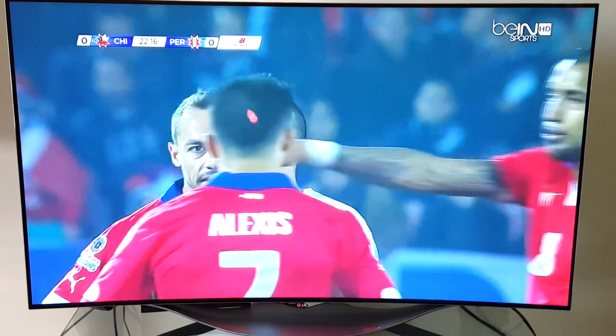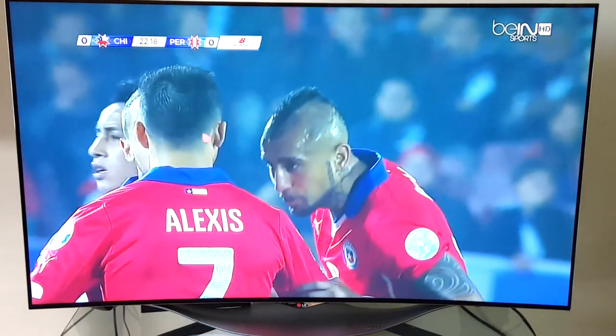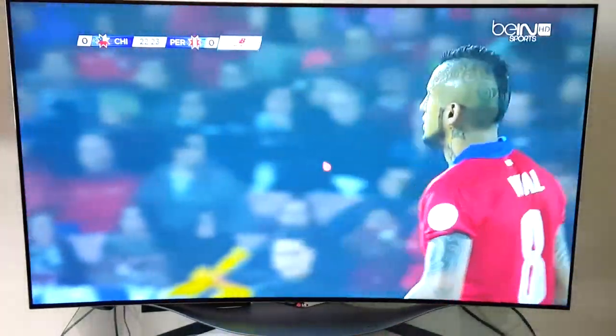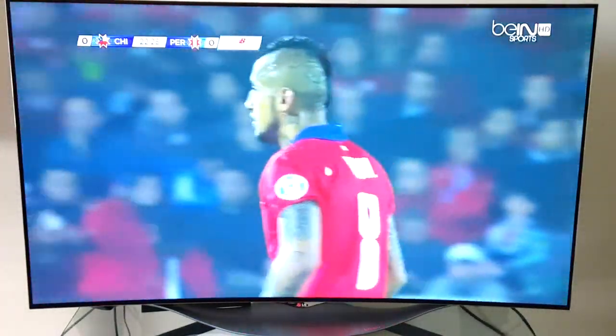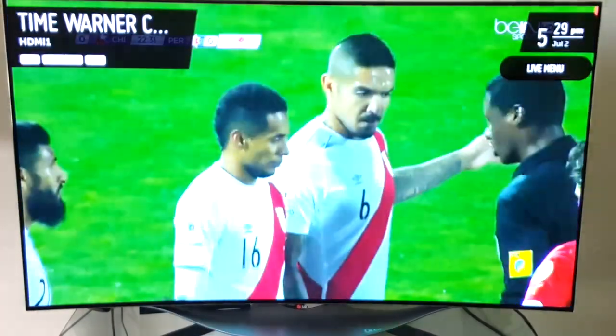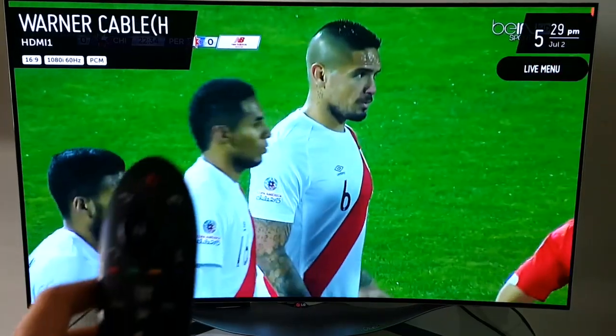I already have the TV turned on to a soccer game and this is in the standard video mode. I'll go through the various video modes in a little bit, but first I want to show you the remote control.